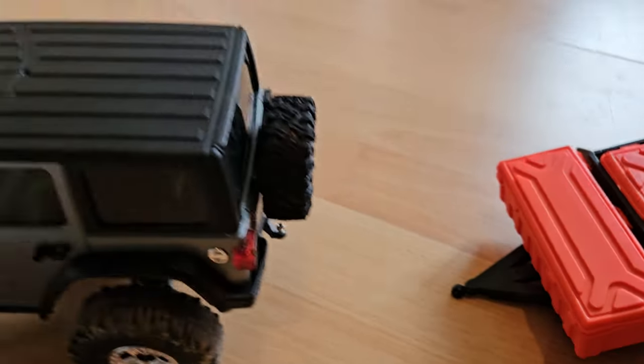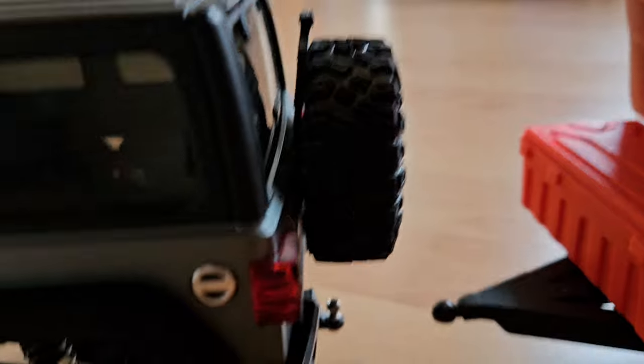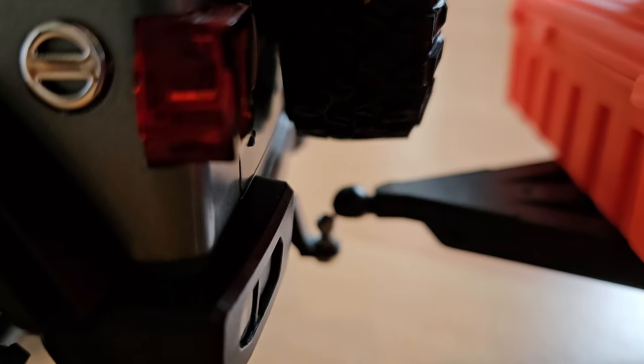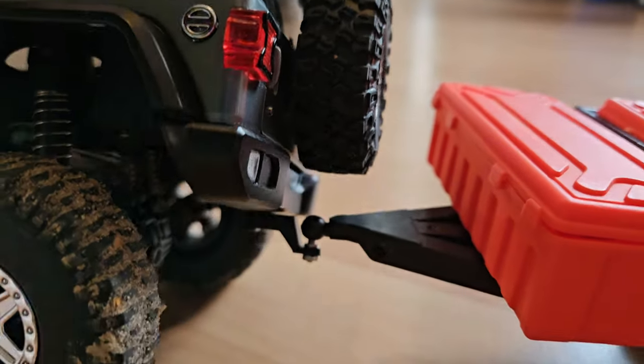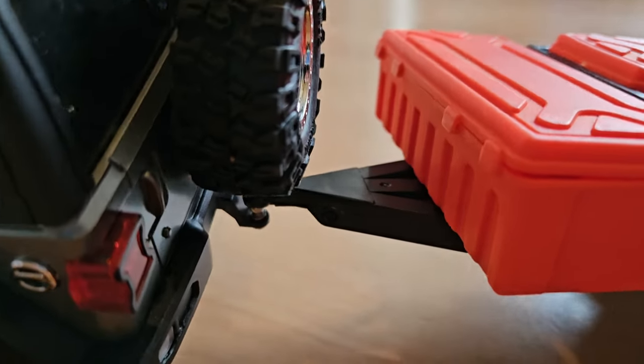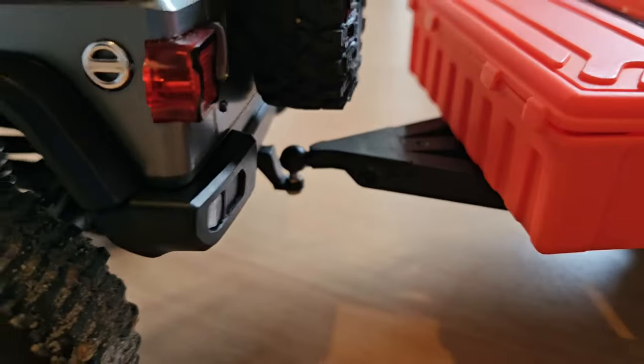And with that done, we can actually attach the trailer. You just pop it onto the trailer hitch. It's a bit fidgety, but it's quite strong when it's actually attached, and you will not lose it that easy.